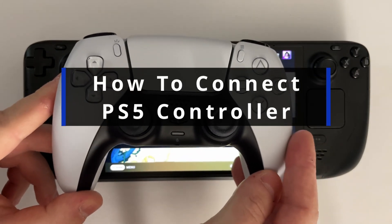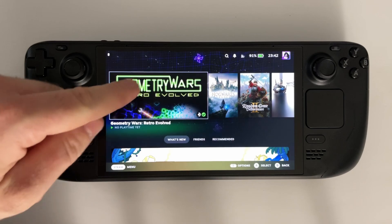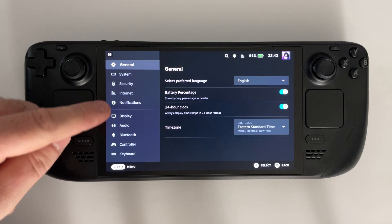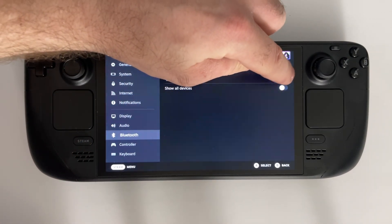In this guide I'll show you how to connect a PS5 controller to your Steam Deck. From the home menu press the Steam button on the left side and we're going to scroll down and select Settings. Once you're in Settings we're going to select Bluetooth and toggle on Bluetooth.